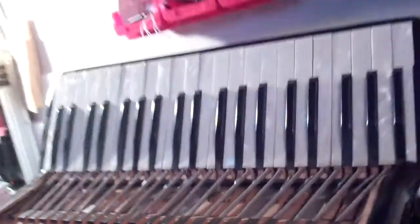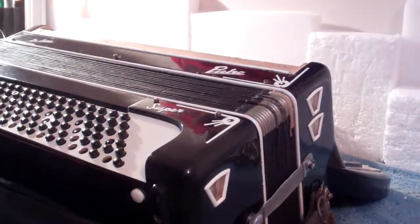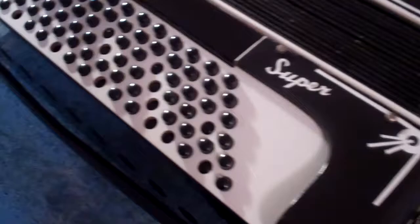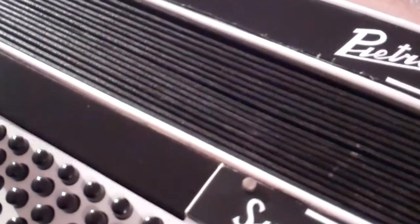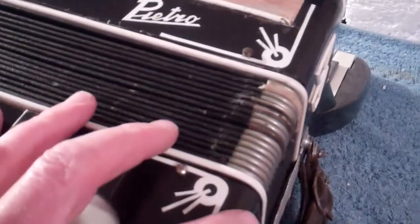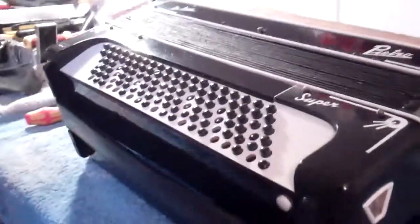Now let's have a look at the other end. The way that we dismantle the bottom half is that these are just pins, and these pins pull out — there are four of them. This one's got some other pins here which I think are for the base coupler switch. But these four pins, with two more around the other side, should allow us to pull this bottom section away from the rest of the accordion. Let's give it a go and see what happens.